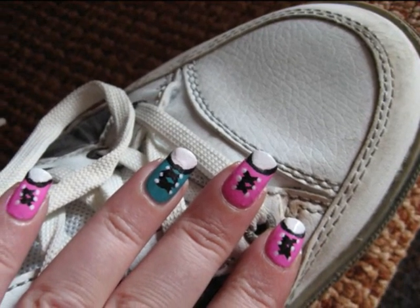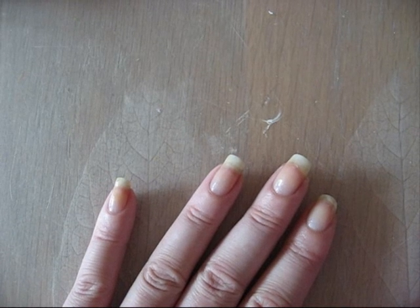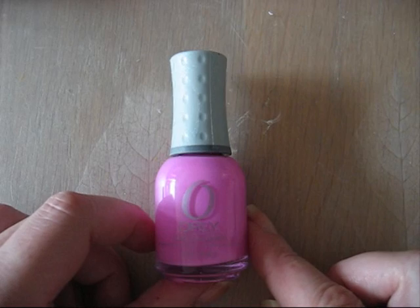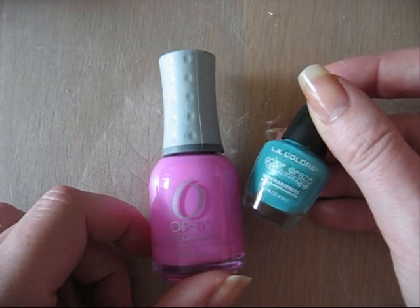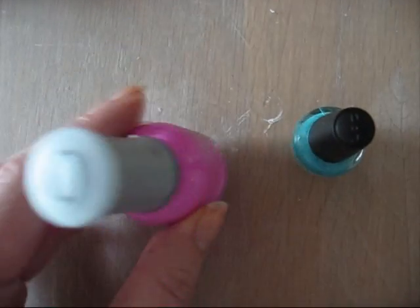Hello everybody! Today I'm going to show you how to make some fun shoes at your nails. The base coat is at my nails again and I'm going to use this one from Orly. It's Fancy Fuchsia, a nice pink. And I'm going to use LA Colors and this is Sea Siren. Let's get started.